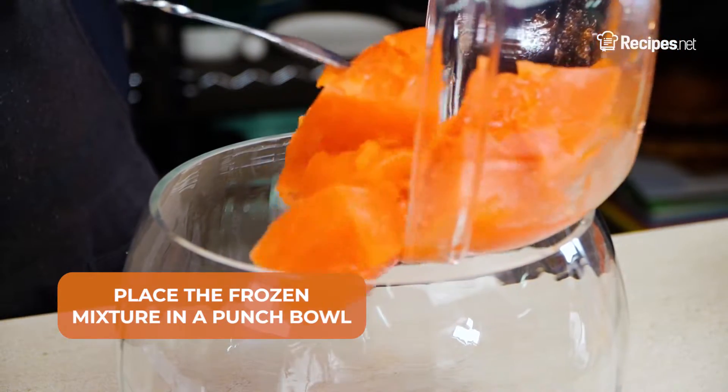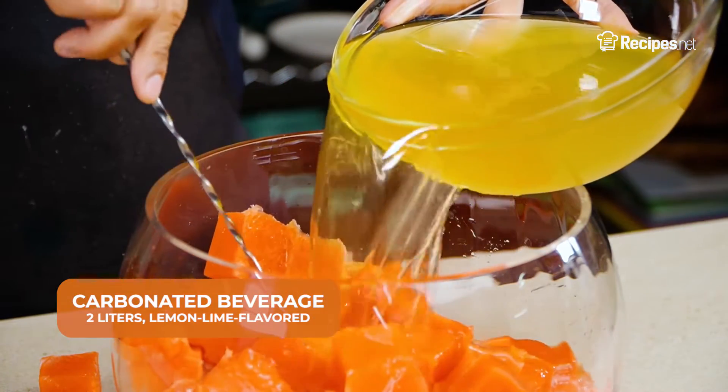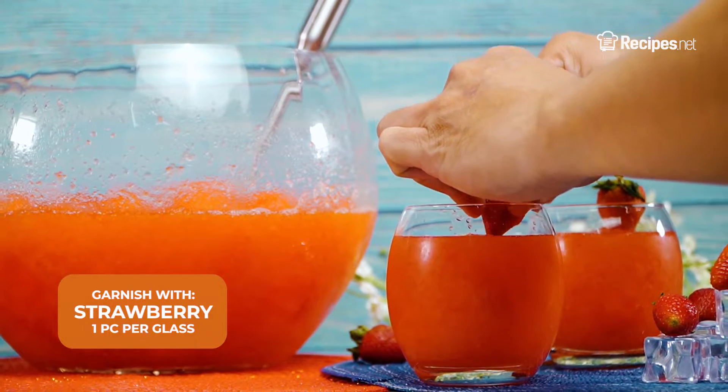When ready to serve, place the frozen mixture in a punch bowl and add in the lemon-lime flavored carbonated beverage and stir until slushy. Garnish with a strawberry and serve.